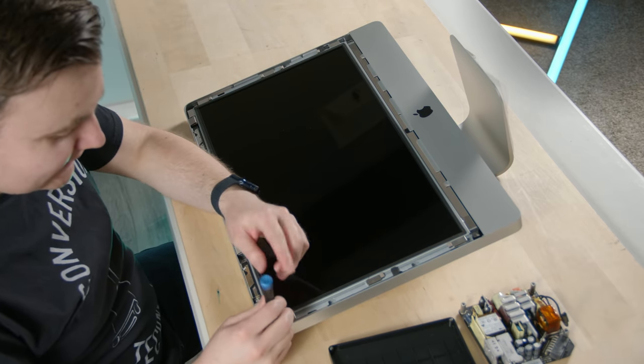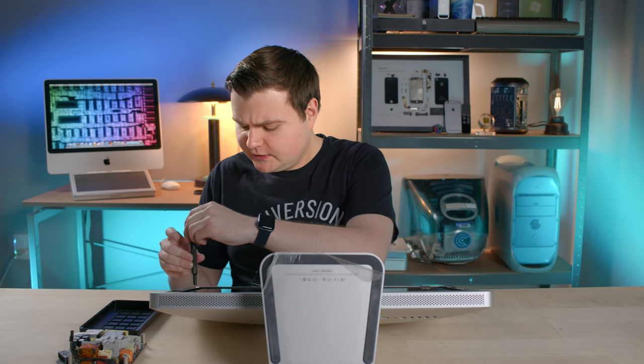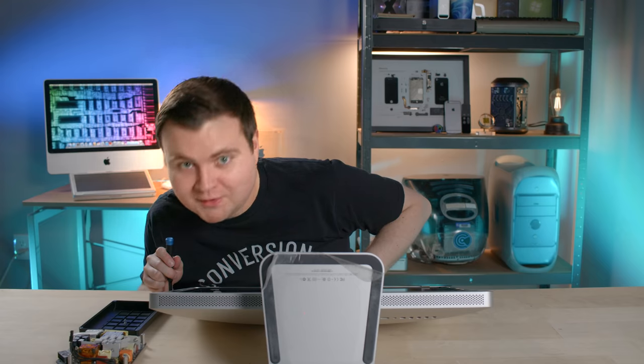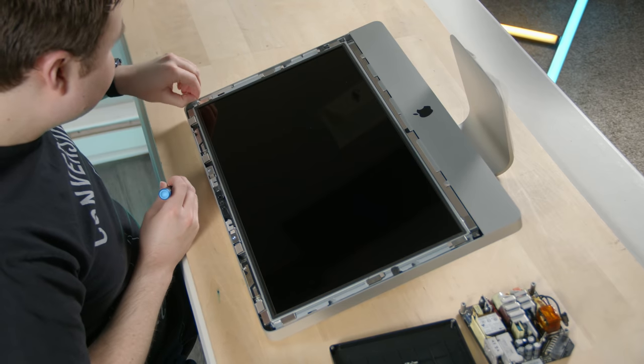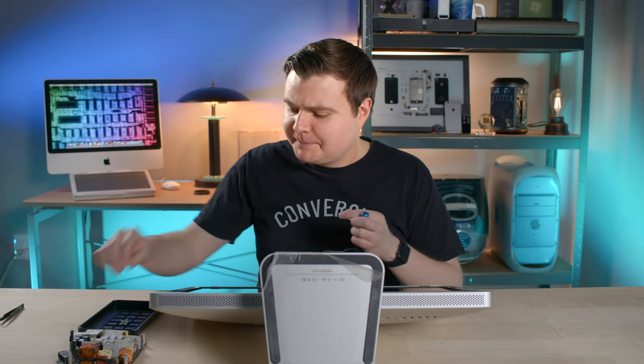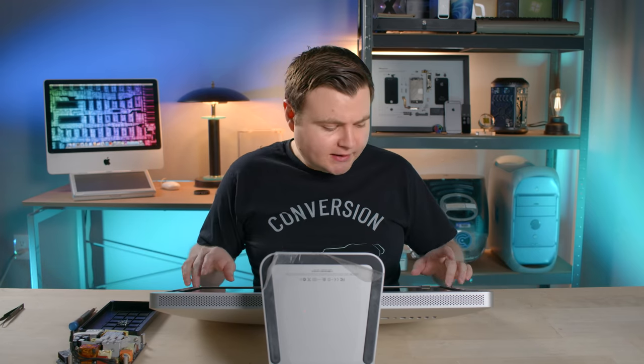The magnet on the display is sucking in my bit. I just dropped a screw on the inside, and that's the last screw — they like to stick to those magnets. Now we can't take the display out all the way; we have to do a little bit of unplugging, so let's be nice and careful.